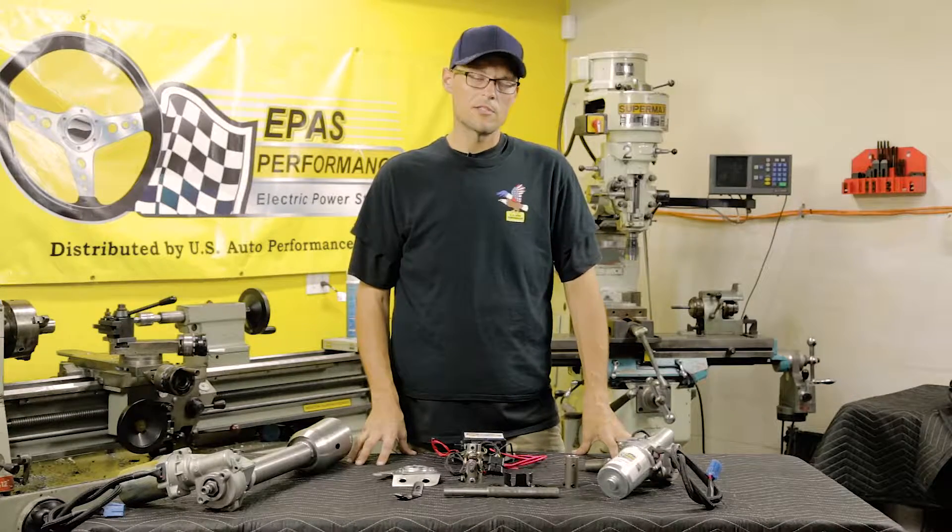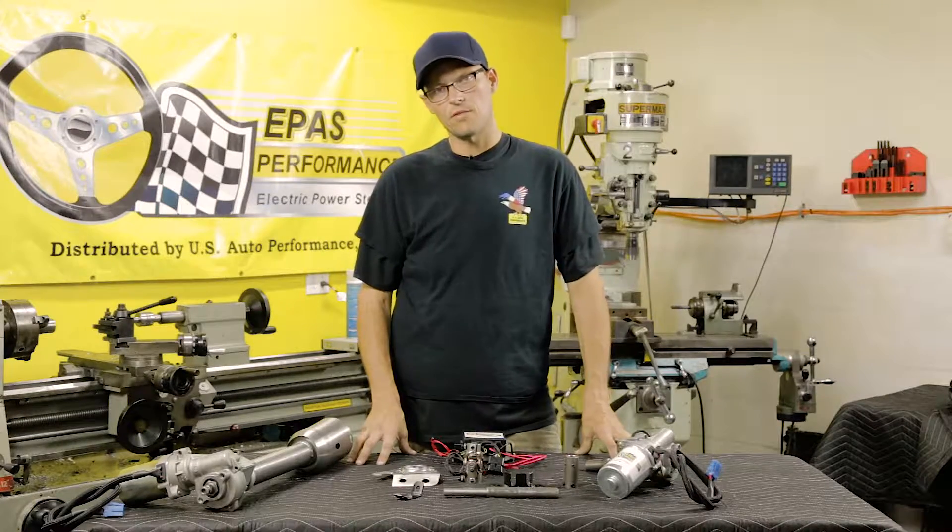Hi, this is Jim from ePass Performance. We're here to show you the 57 kit that we have made.